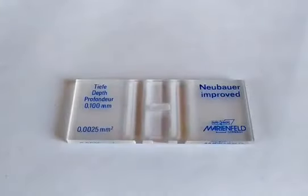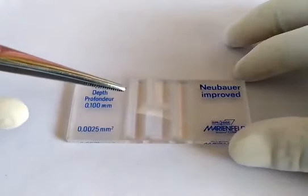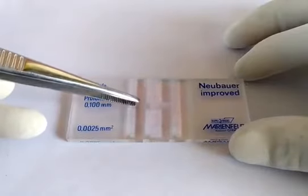Take the counting chamber and the cover slip, both pre-cleaned with alcohol. Carefully position the cover glass on top of the support platforms located on both sides of the counting chamber.